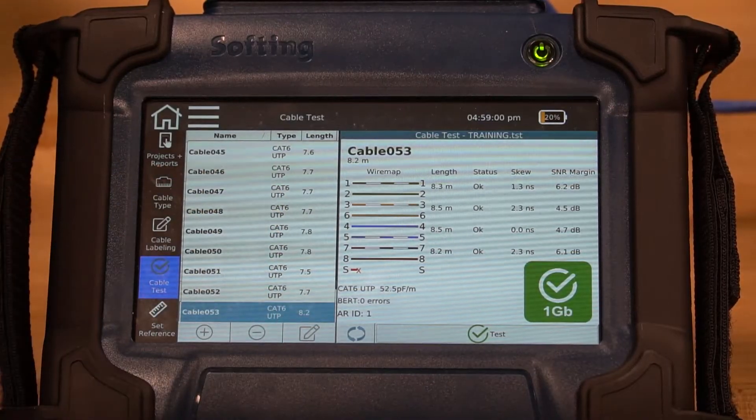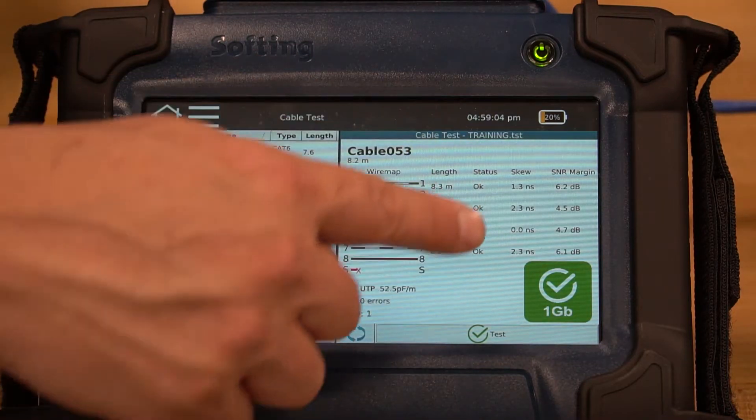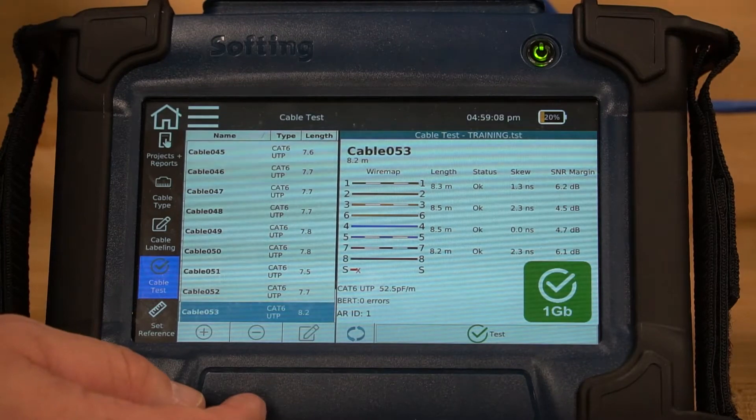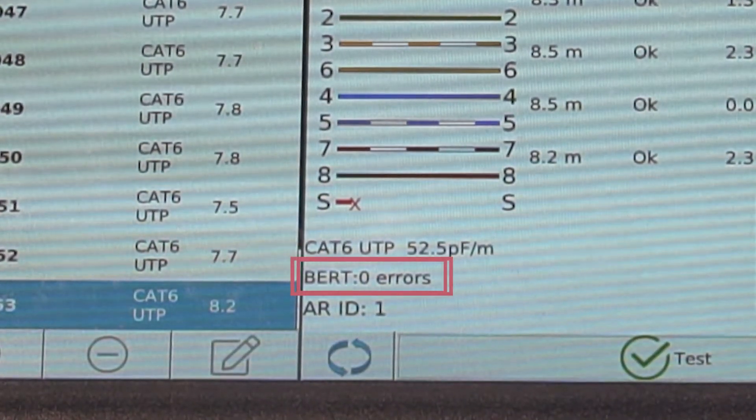You can see the full wire map — sufficient. You can see the length of each of the four pairs. You can see the delay, you can see the signal-to-noise ratio of each of the pairs. And then most importantly at the bottom, you see the BERT, which is zero errors.